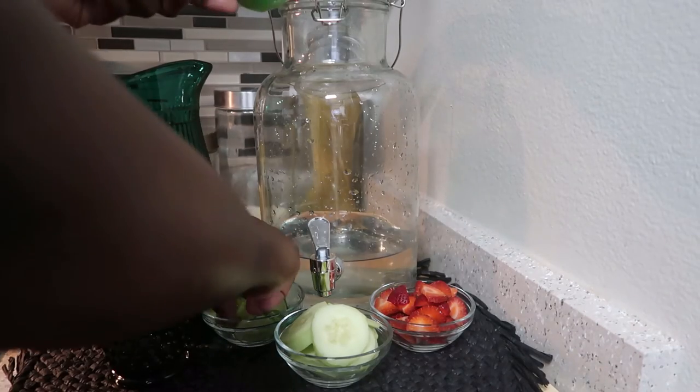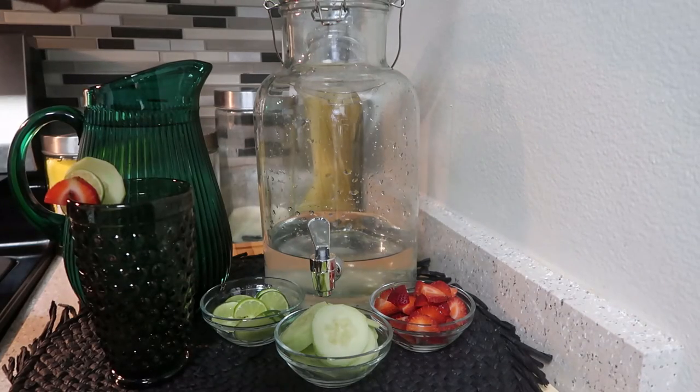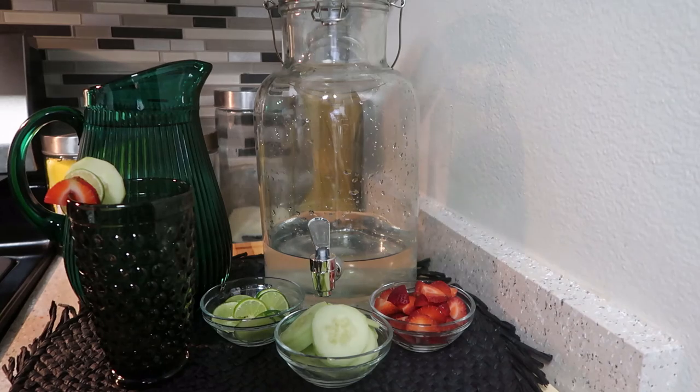Starting off with this infused water, I'm using three key limes. Key limes are very strong, so I'm only juicing one, and then the other two I slice up so I can put them in the infused water.